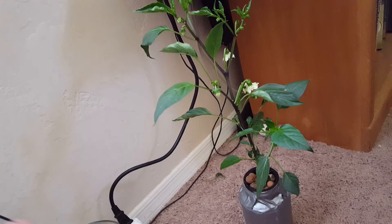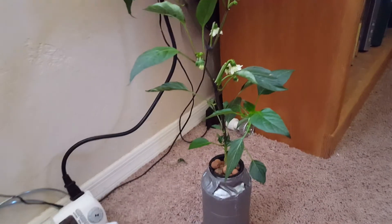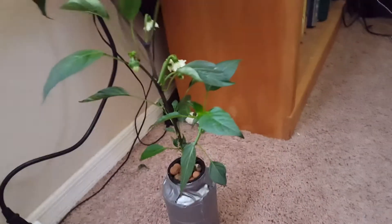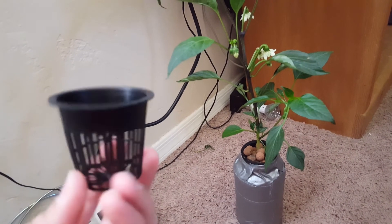I can't wait to get so many peppers out of it. What I want to encourage you to do is give this a chance, give this a try. Just get a jar or a container that you can put a net pot in, or even make your own net pots out of cups.